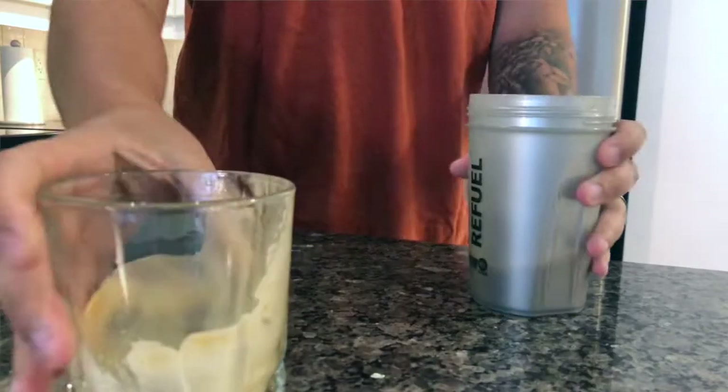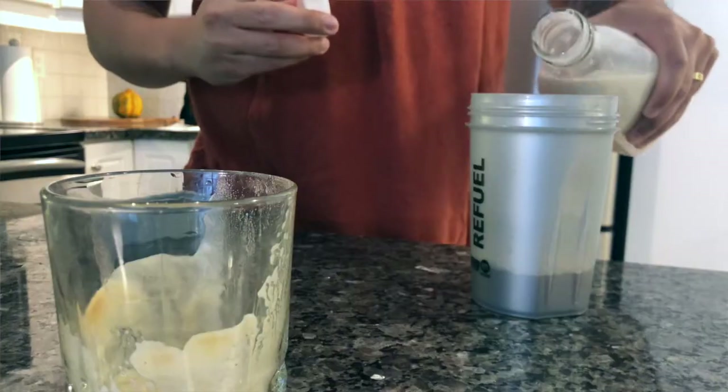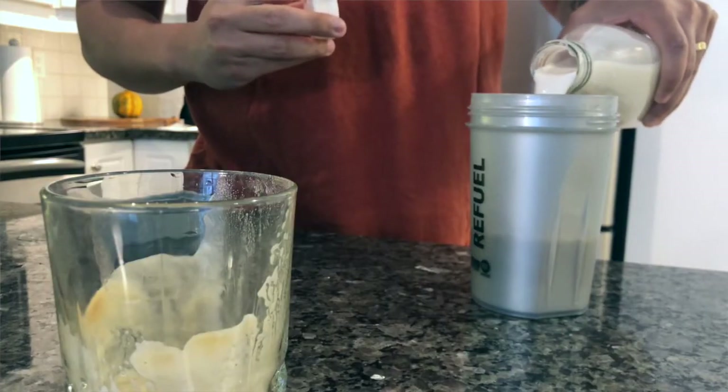You're going to take your iced coffee and throw it in. I like adding my almond milk right after — almond milk serves as a really good base. You could use coconut milk, you could use pretty much any nut milk, even rice milk. I prefer almond milk, but you just have to be aware of how much you're using.